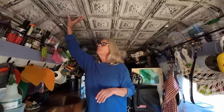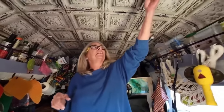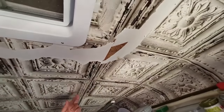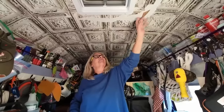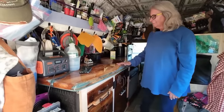I have insulation up here and there's also wallboard, which you can see right there. This is wallpaper, but when my roof broke and I had water pouring in here I had to tape plastic up here, and when I did that it ripped my wallpaper.